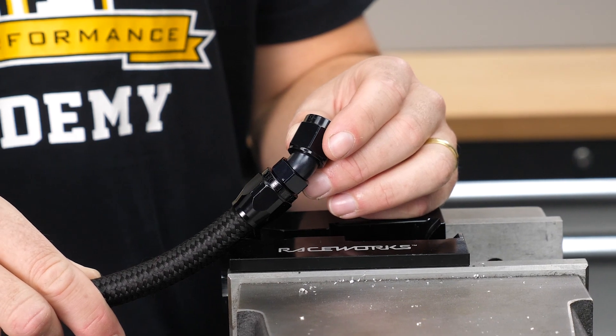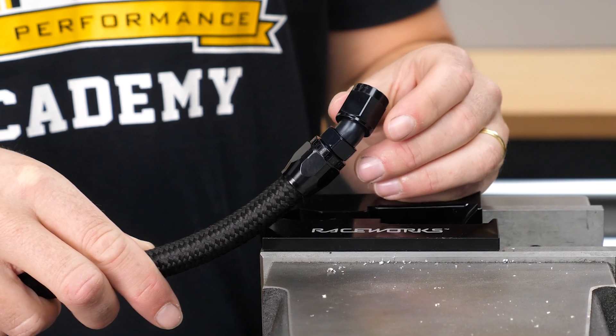Thread the fitting into the socket, keeping an eye on the mark on the hose to make sure it doesn't back out. We want to leave a slight gap between the top of the socket and the bottom of the fitting — about 1–2mm. This varies between manufacturers, so check their specifications, but a quick guide is that it should be about the thickness of a fingernail. There are two reasons for this: first, it guides the amount of compression the fitting has on the hose — if the gap is too big it won't be tight enough, but if the gap closes, the hose has likely backed out or wasn't seated properly. Second, if the gap is closed, the parts are in contact and the swivel won't function as intended.